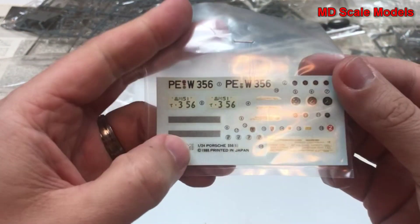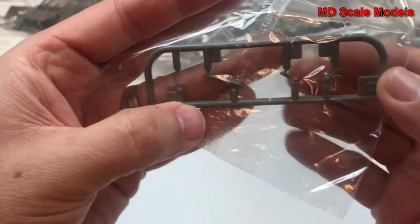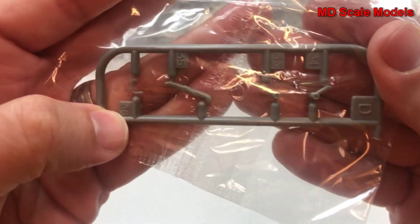Here are our decals — nicely printed, still in reasonably good condition. Here we have some little pieces; not sure what those parts are for. Looks like possibly some engine parts and hoses.